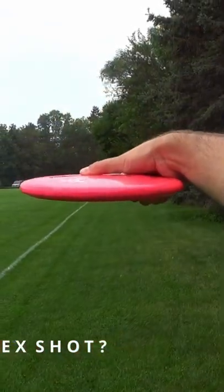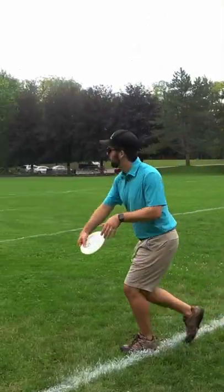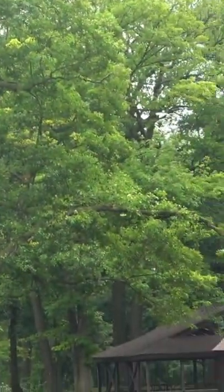A flex shot is when the disc is released on an anhyzer angle — or a better way of thinking of it is forced over on an anhyzer angle — with an overstable disc.